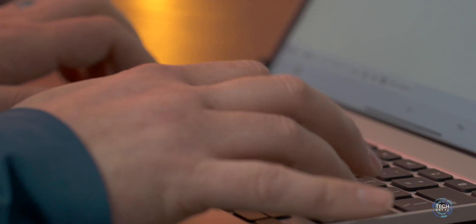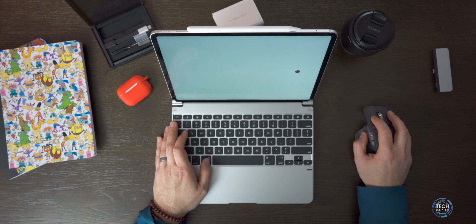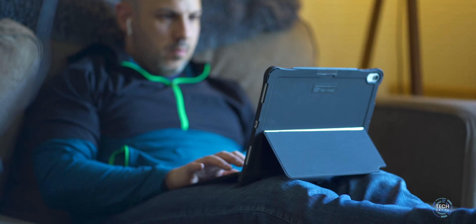Whether you want to send an email, update a spreadsheet, or write a book, having a great keyboard is going to be the cornerstone of being productive on your iPad Pro.